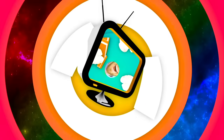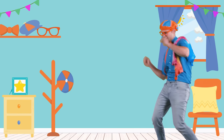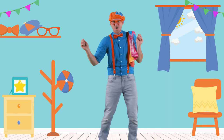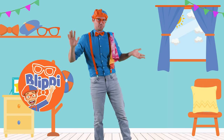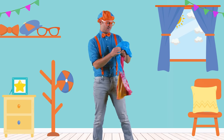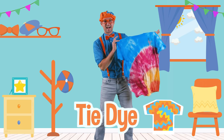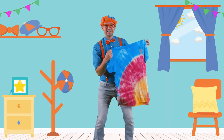So much to learn about, it'll make you want to shout. Blippi! Hey, it's me, Blippi, and I was just grooving to some tunes. Check this out though. Do you see this? This is a tie-dye shirt, and today you and I are going to make a tie-dye shirt.